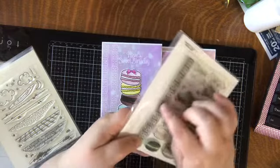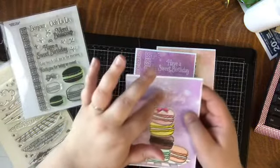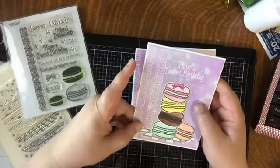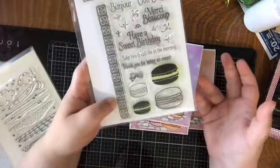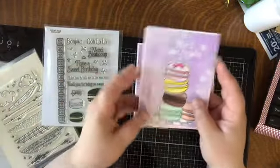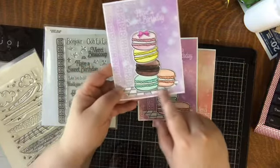I used a stamp here and did some clear heat embossing — I wanted the white from the back of the card to pick up — with just some funky little patterns. I stamped and colored a bunch of macaroons, die cut them, and built my little images. These are the backgrounds I made.